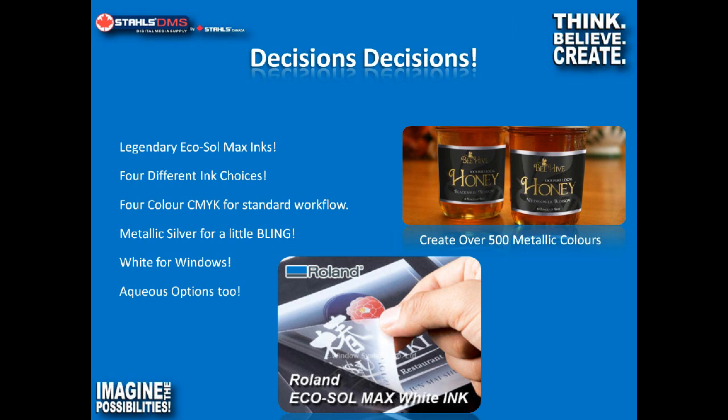However, for custom graphics shops doing design from the ground up, the metallic option makes a lot of sense. You can see in this image the metallic silver and metallic gold going on in this label — it's a really cool effect and looks fantastic. We're mixing metallic silver with other colors to create the gold. The best opportunity to take advantage of metallic inks is when you're sitting across the table from a client designing something from the ground up. But you really need your design skills in order to properly take advantage of metallic ink.